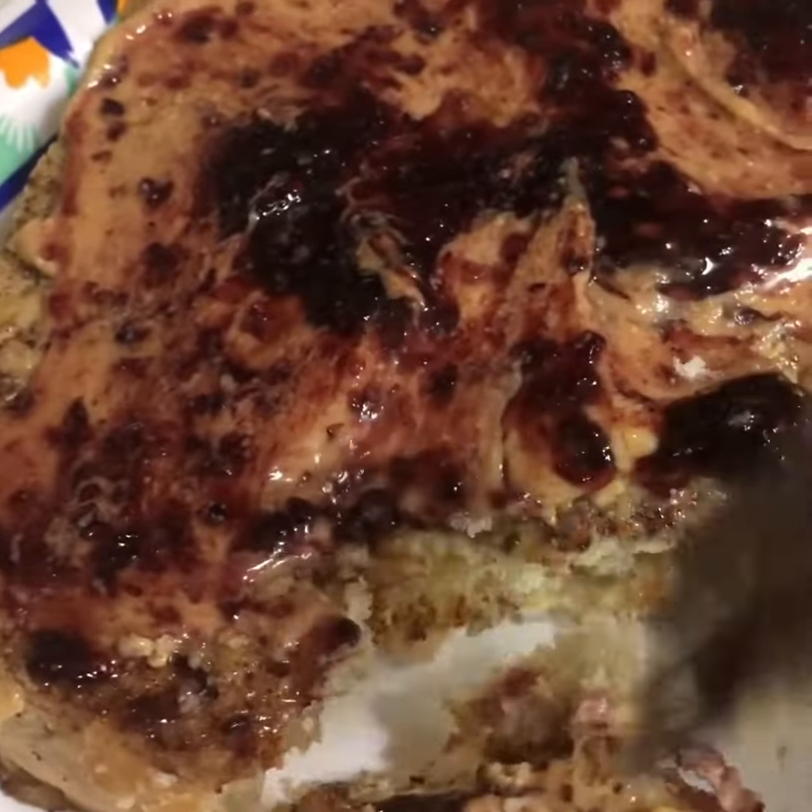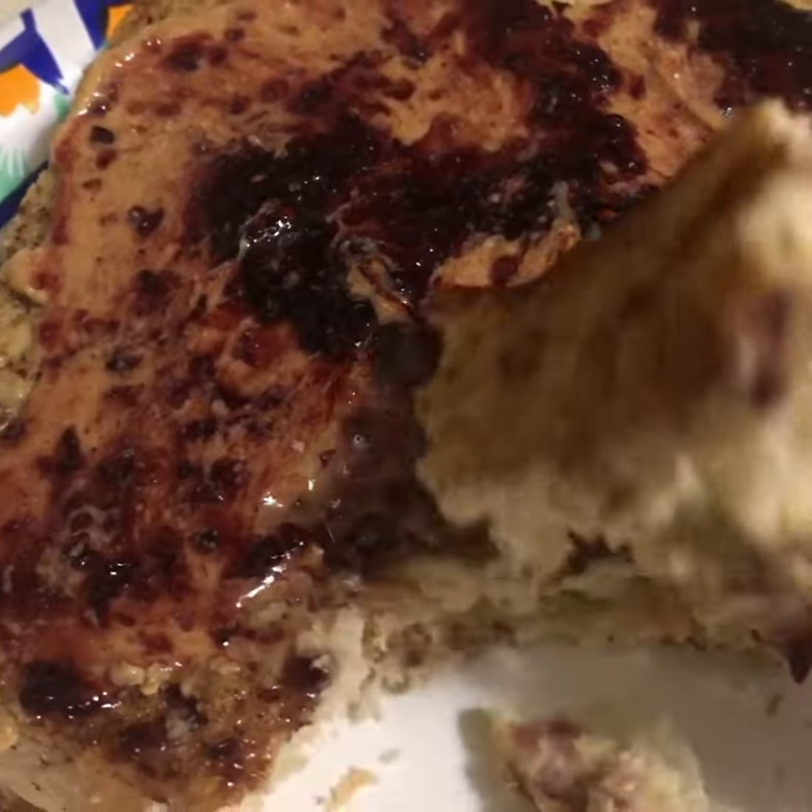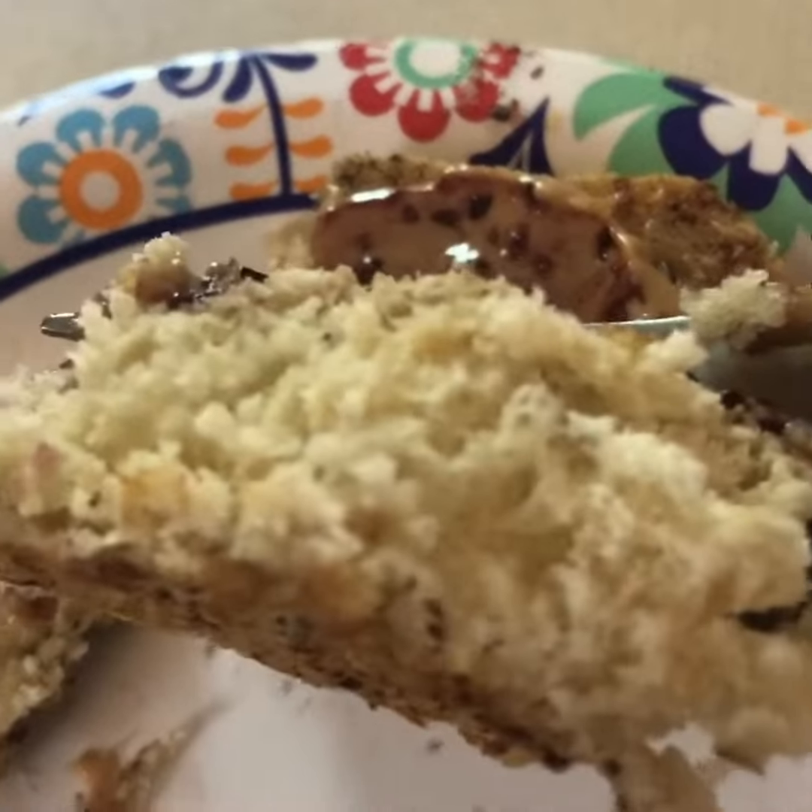Back to this peanut butter jelly french toast that I made with some homemade bread. All I can say is mmm. Have a wonderful day!